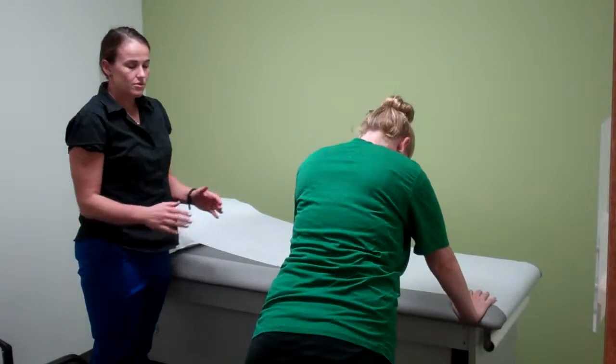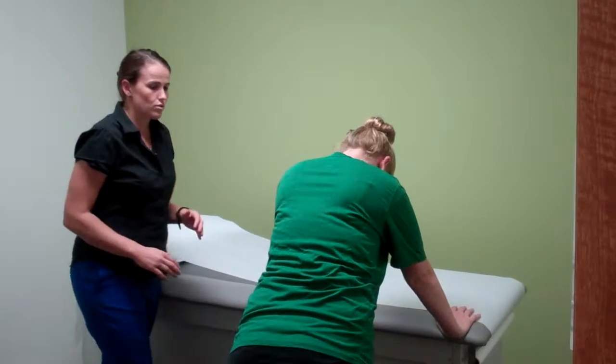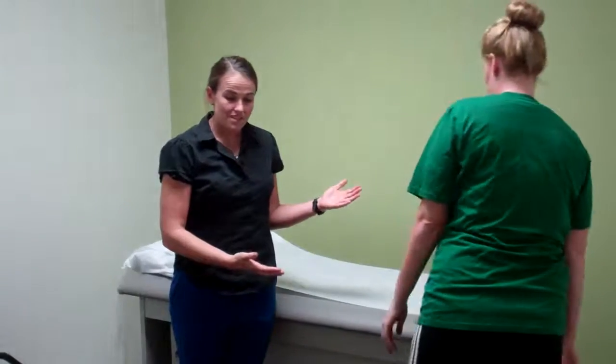Keeping her elbows tucked in towards her body and not out towards the side keeps her shoulder nice and safe. Again, repeating 3 sets of 10, and once you progress past that, you can do the more traditional push-up on the floor.